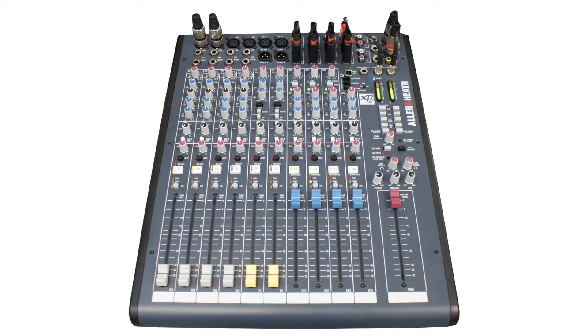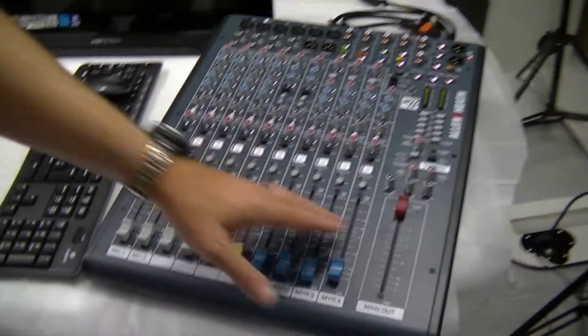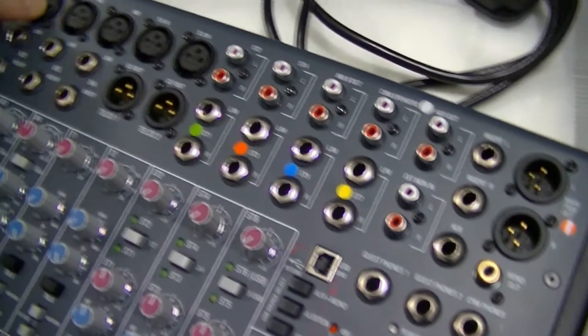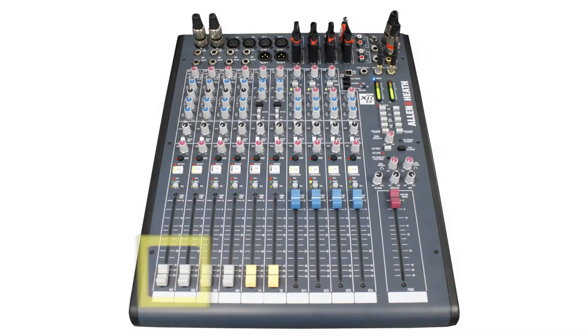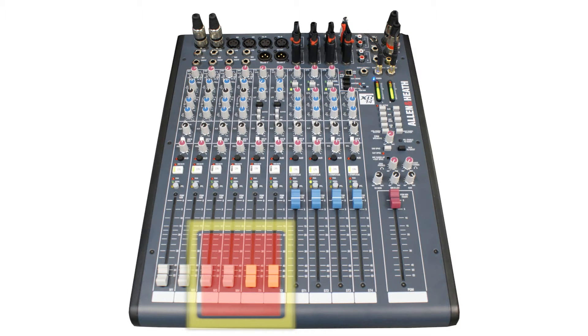Finally we have the mixing desk, which is an Allen Heath XB14-2. There are a lot of knobs and buttons on here but most of them we'll ignore. The things we're interested in have been marked with colours so we know what to plug in, and these correspond to the plugs on the cables themselves. We've got two microphone faders and four Myriad playback channels — the other four channels we won't be using, but you can plug additional equipment in such as extra microphones.